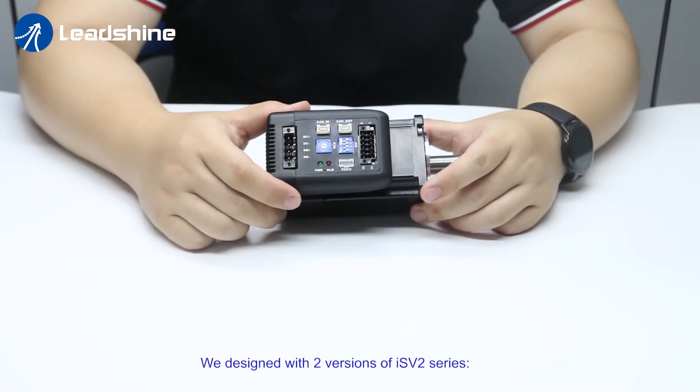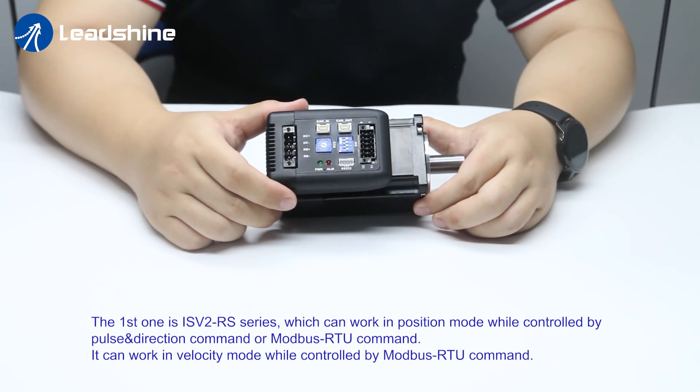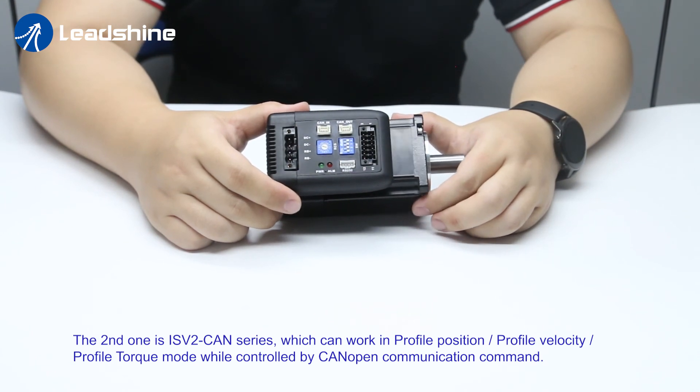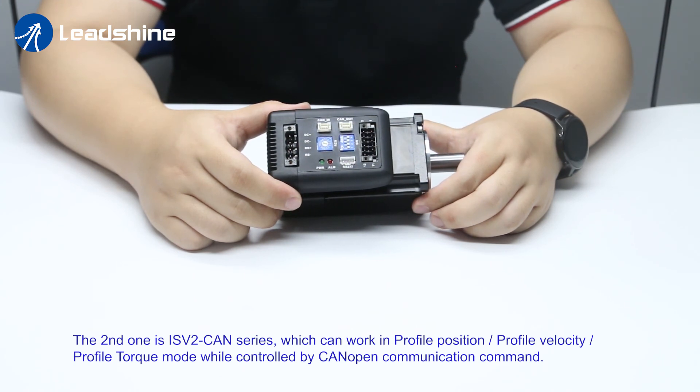We designed two versions of ISV2 series. The first one is ISV2 RS series, which can work in position mode while controlled by pulse and direction command or Modbus RTU command. It can also work in velocity mode while controlled by Modbus RTU command. The second one is ISV2 CAM series, which can work in profile position, profile velocity, and profile torque mode while controlled by CANopen communication command.